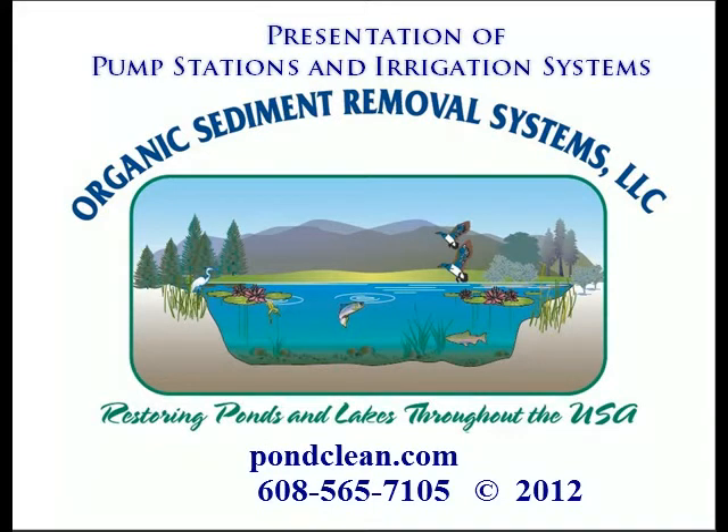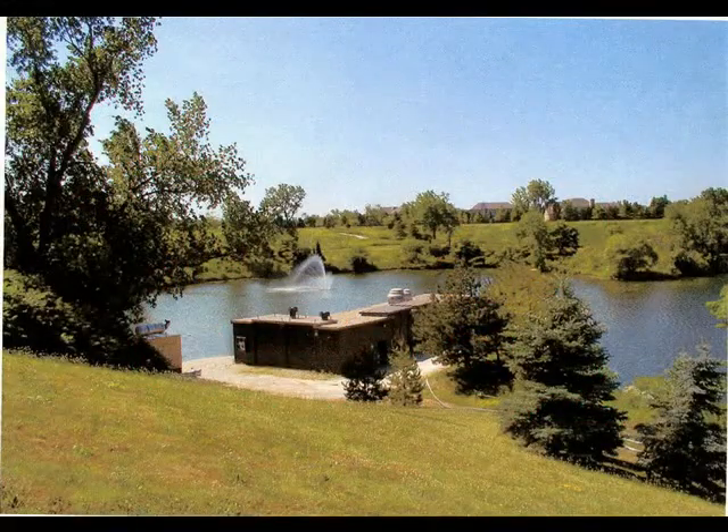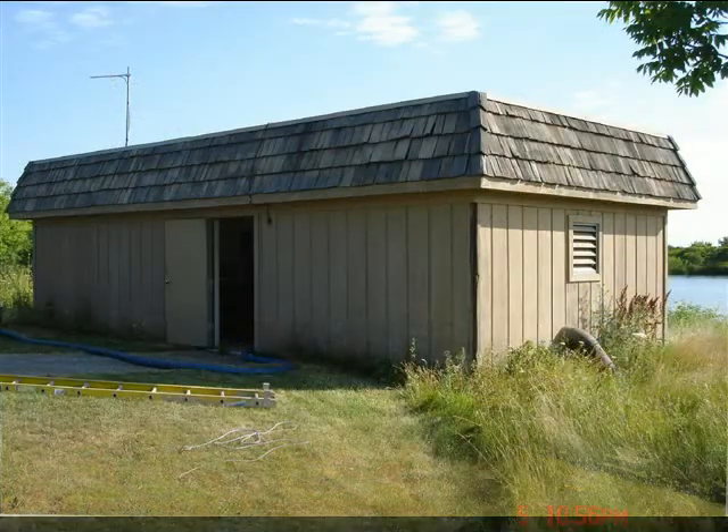Hello, and welcome to OSR Systems' presentation on Pump Stations and Irrigation Systems. Pump stations and irrigation systems have sediment problems due to their high volume of water intake, bringing in foreign sediments and other material.